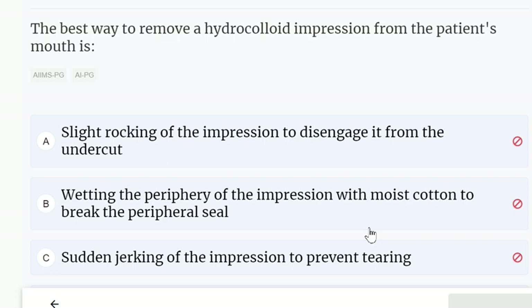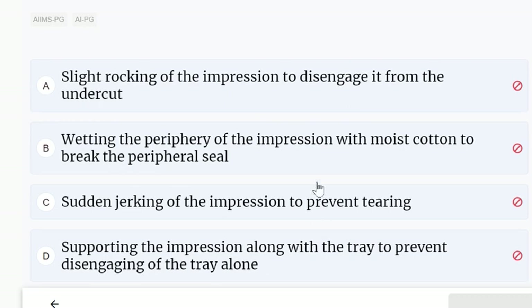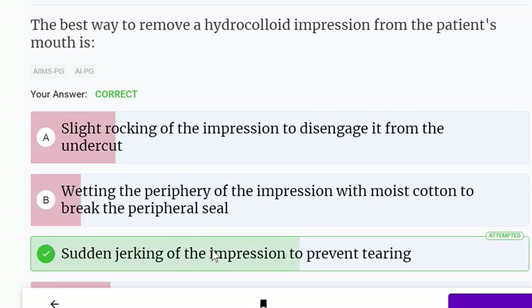The best way to remove a hydrocolloid impression from the patient's mouth is: slight rocking of the impression to disengage it from the undercut; wetting the periphery with moist cotton to break the peripheral seal; sudden jerking of the impression to prevent tearing; or supporting the impression along with the tray to prevent disengaging of the tray alone. The correct answer is C — sudden jerking.